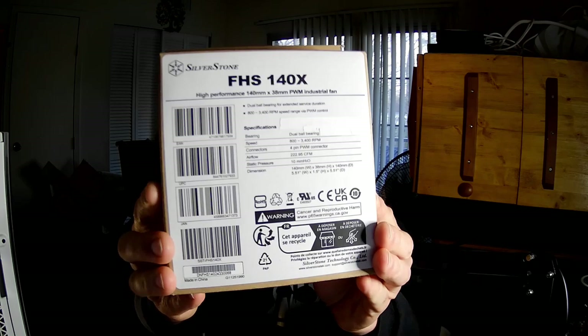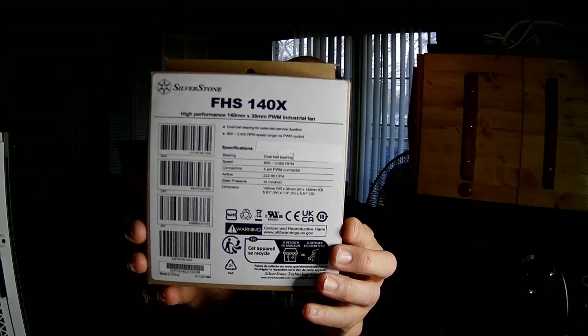Hello, fan fans. I'm the PC Expert Amateur, and we're going to take a look at the Silverstone FHS140X, which is an industrial fan and one of the more powerful fans on the market that some consumers, especially enthusiasts, overclockers, and extreme cooling people are looking at.